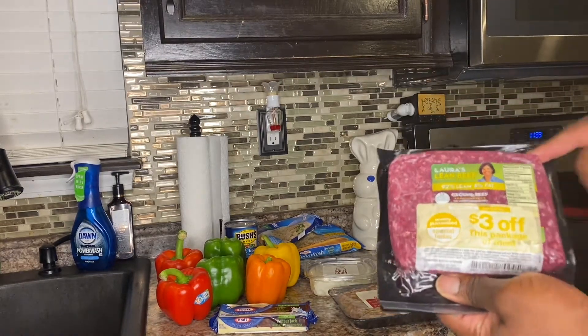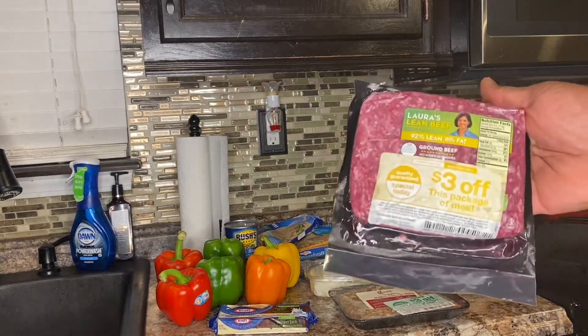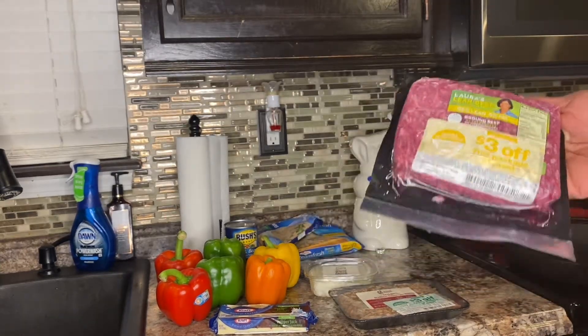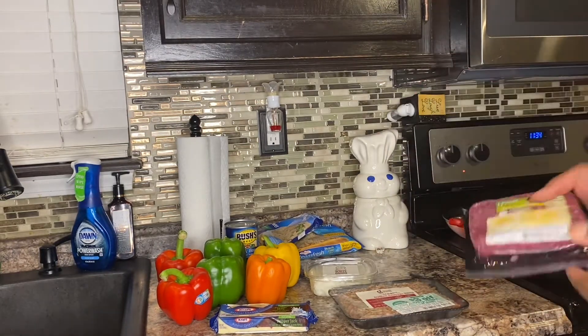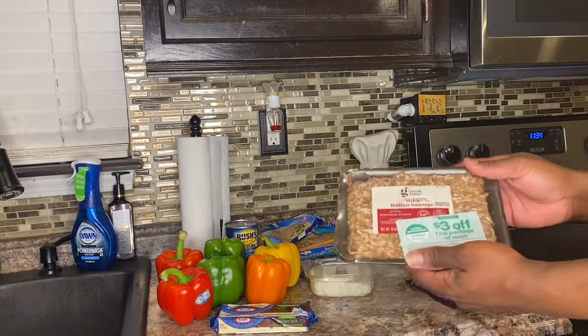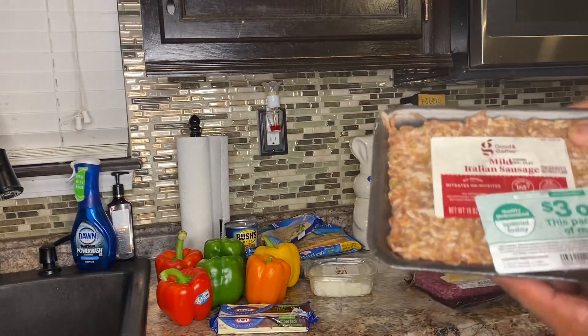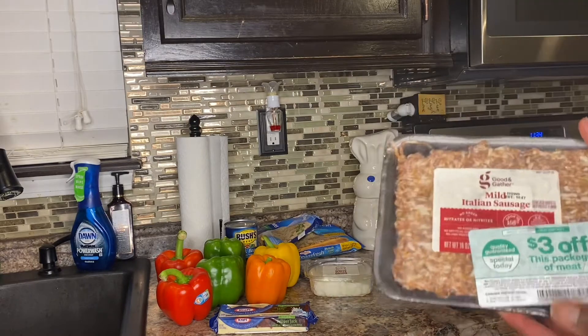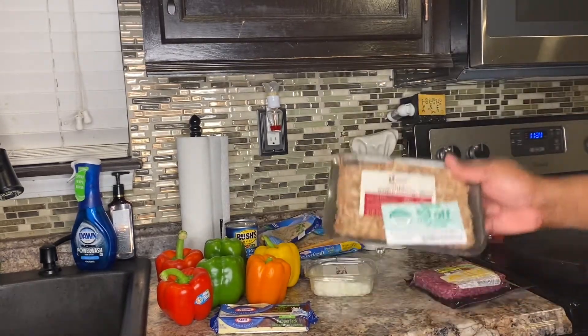It doesn't have a lot of grease. They sell it at Target, which is where I got it — Target always has good meat deals. This pack had a three-dollar coupon so it was maybe like two bucks, I think it's a pound. I'll also be using the Mild Italian Sausage — I got this free from Target as well, it also had a three-dollar coupon on it.